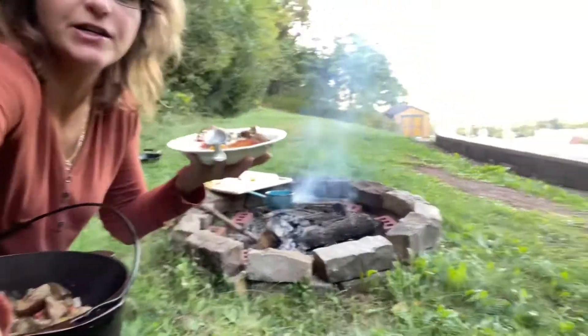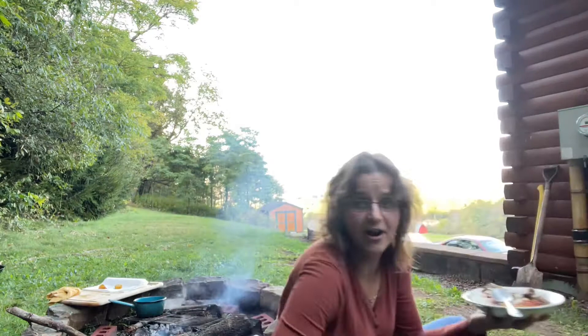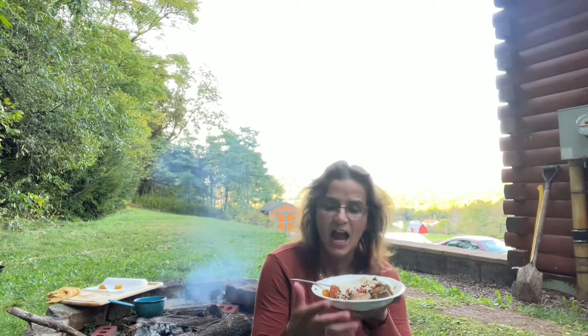Beautiful, nice dinner guys — look at the view back there, isn't that beautiful? Eating here sitting on the grass next to the fire. This is delicious. I hope you make it at home sometime — it's better to do it on the campfire, the taste is so much different from cooking inside in the kitchen. Thank you for watching my channel and I'll see you next time. I'm gonna finish my food now — bye bye!